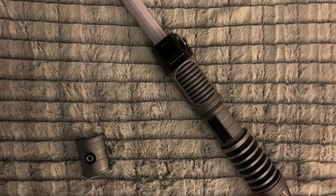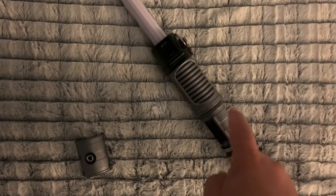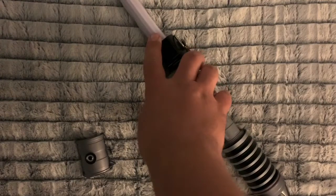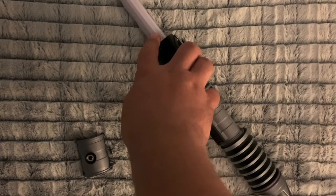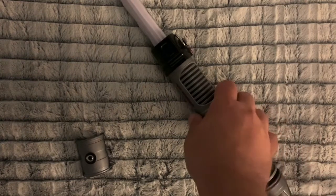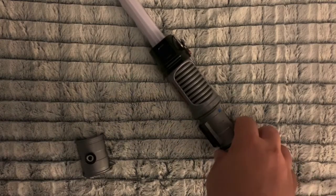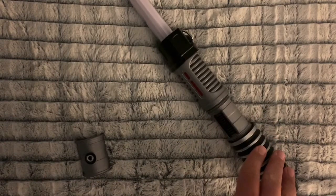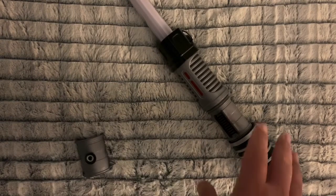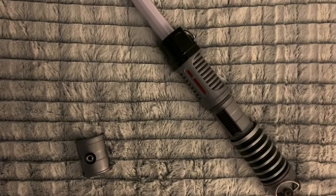There are two other colors — orange and teal. Orange lights up the chamber orange but the blade is still yellow, and teal lights up the chamber teal but the blade and sounds are blue. I didn't do those because it didn't seem worth it. You can find all this stuff online — that's where I found it. Hopefully that was helpful. If you have questions or comments, throw them down below and I'll do my best to answer them.